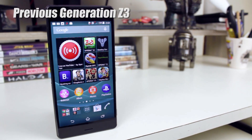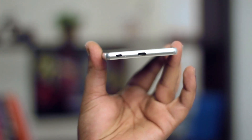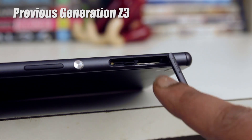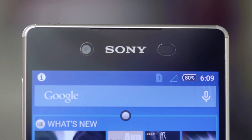Slimmer and lighter — it doesn't look much different from the Z3, but I loved the Z3 design and I think Sony's done a good thing sticking to this design philosophy. The brushed metal on the sides and toughened glass on the front and back put it in the premium league. This year, the micro USB port at the bottom and the headphone jack at the top are open — no flaps — yet it's still waterproof. The speakers are sandwiched right on the edge beneath the glass and pack quite a punch.